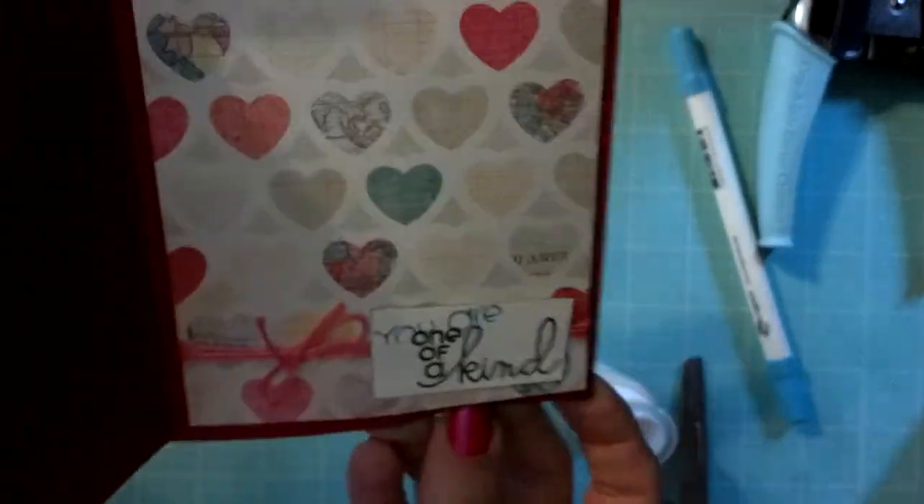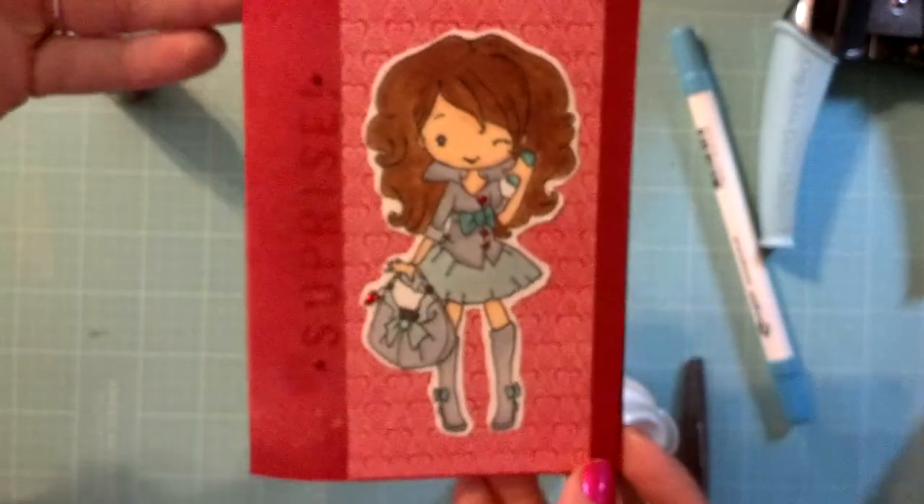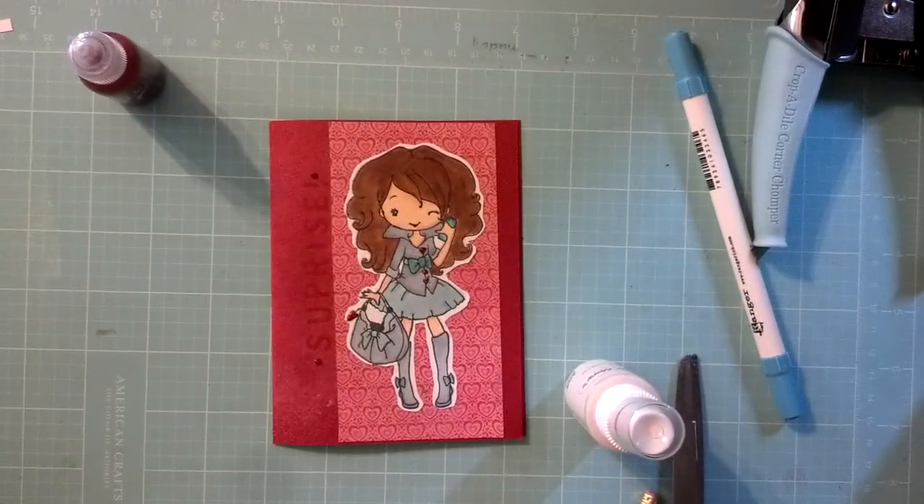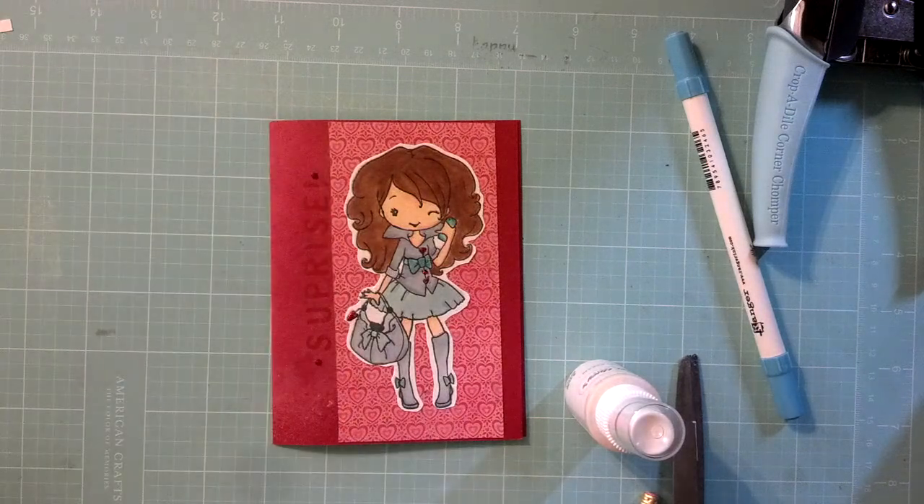So I hope you guys enjoyed this video. If you would like to see more card process videos, or modified process videos, please let me know and I will be glad to share them with you. Take care. Bye!